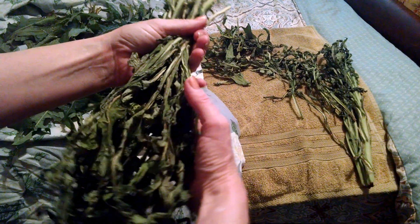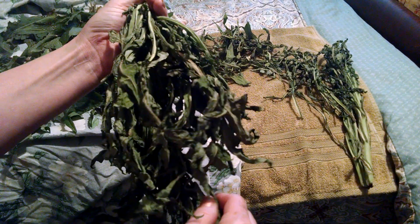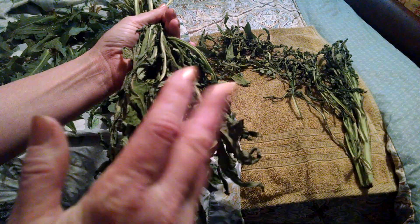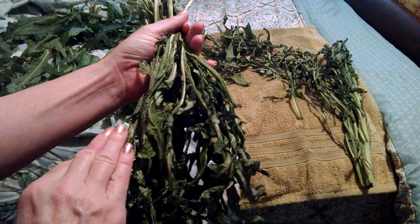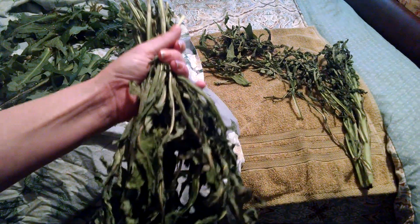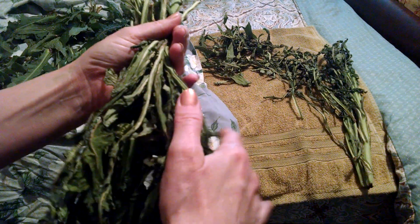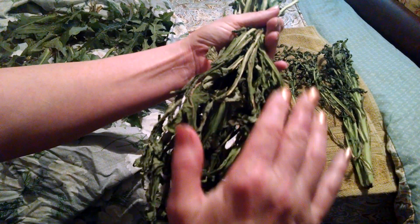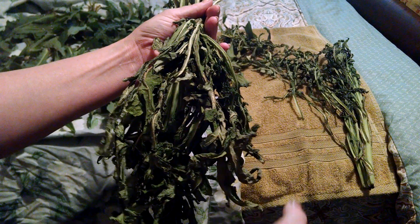I'm going to weave each of these bundles into the grapevine wreath so she can just hang it on her wall and pinch from it as she wants to. She has plenty of the plant herself and makes her own tinctures and salves and medicinals, but I want her to have some from home. I'm always wanting to give her things to keep her encouraged and remind her of home.